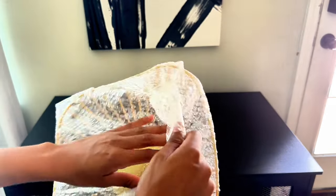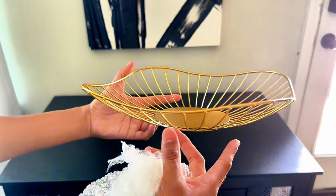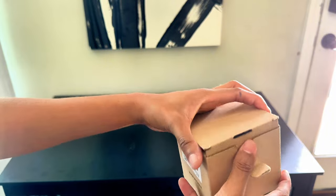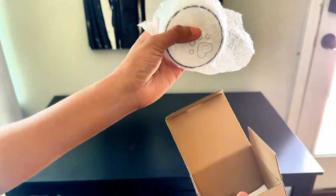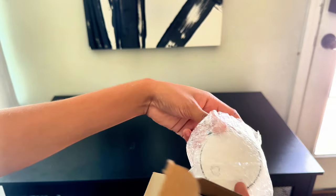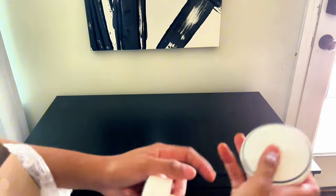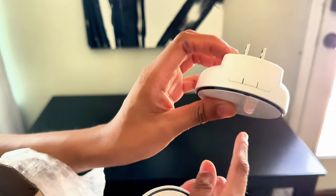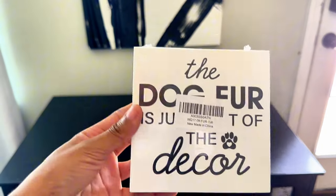Up next is this bowl that I got off of Amazon as well. I got it so it could be like a catch-all bowl for his toys, his leash, his collars and things like that. But in the end, you will see I end up changing that. This right here is a doggy doorbell — so whenever he has to potty, all he has to do is press the little button that has the paw on it and it'll make a sound letting me know he has to go to the restroom. The potty bells he really didn't like, but with the doorbell he loved it.